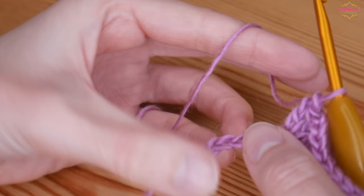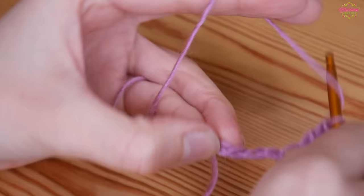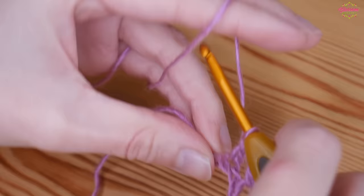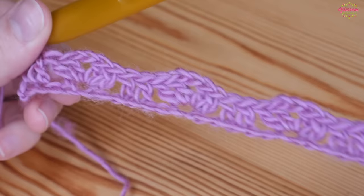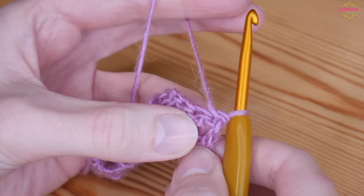As you get towards the end, work your group of stitches and you should have four chains left. Skip two chains and then put one treble into each of the final two chains. That is how your foundation row should look.